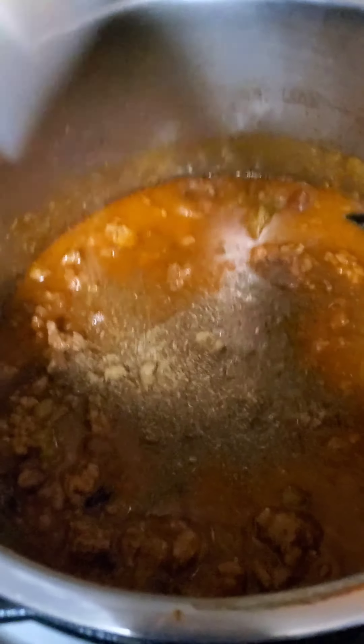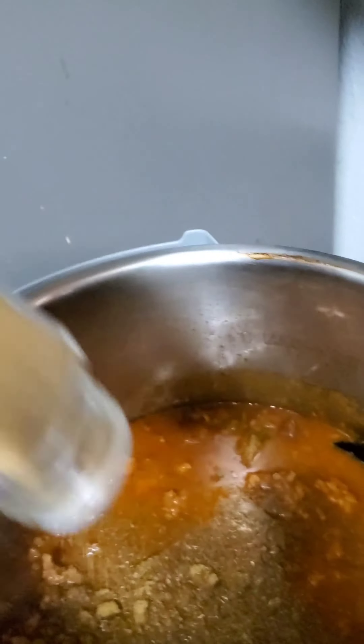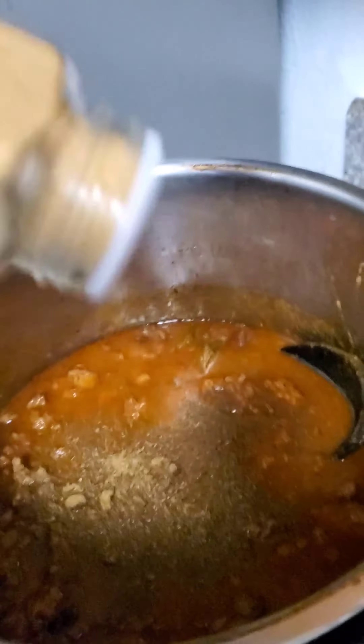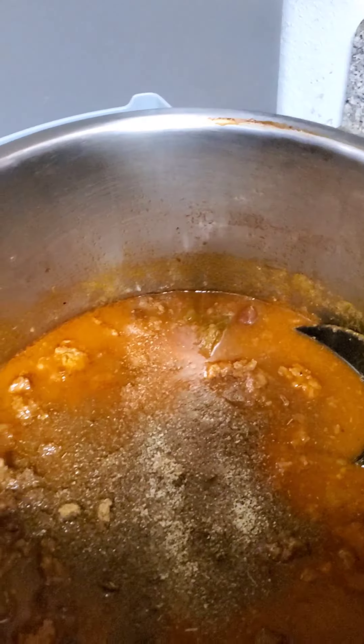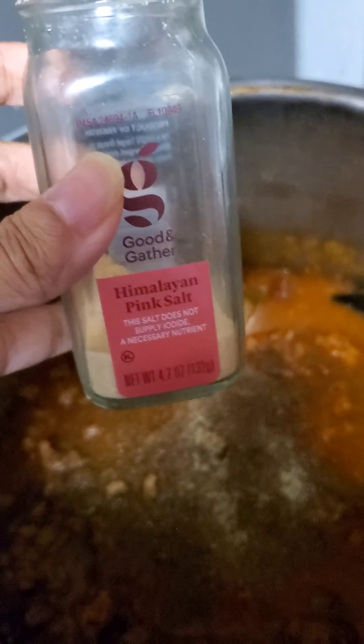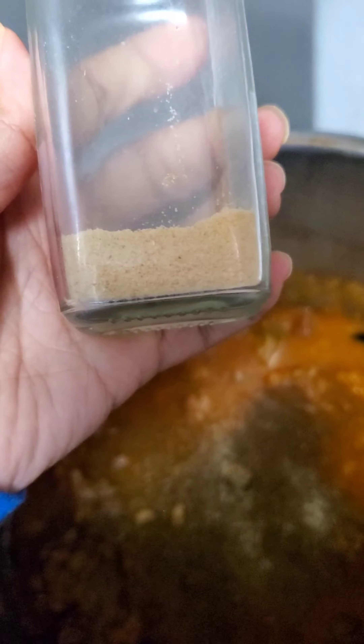It looks like a lot but it's not because I only opened it a little on my thing. Cumin is a strong kind of seasoning. Then the last of the garlic — this is not pink salt, I'm only using this glass container. It's garlic salt, y'all, see it? Garlic salt.